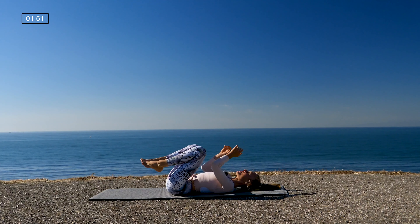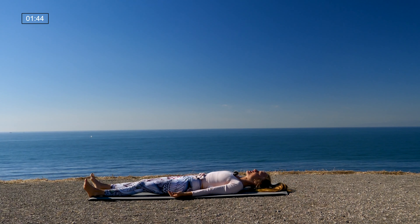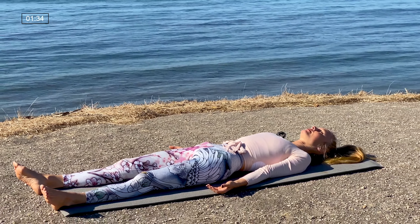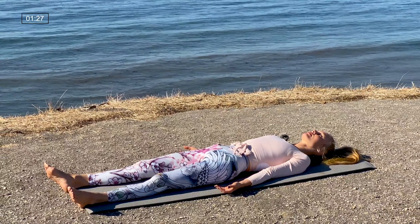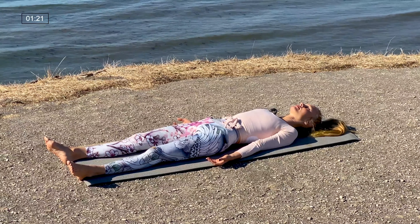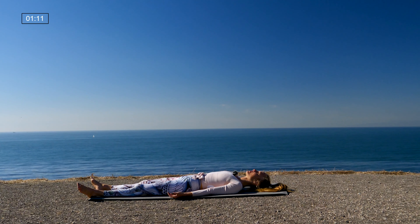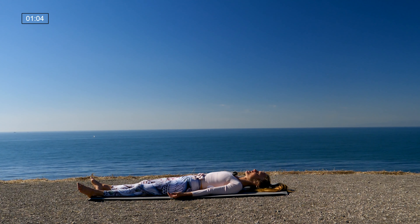When you're ready, make your way into your final Savasana. Bring the legs long on the mat, heels together, toes apart. Let the arms rest by the sides of the body, palms face up. Release any control over your breath and just take rest — let the body receive all of that hard work. If Savasana is where you need to remain, feel free to just stay here and enjoy your rest.